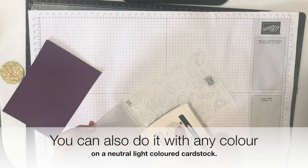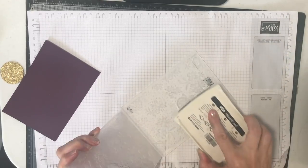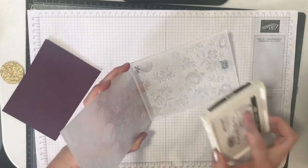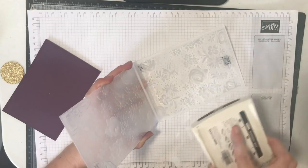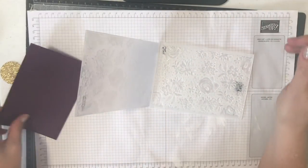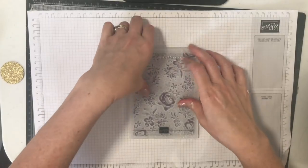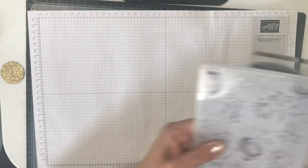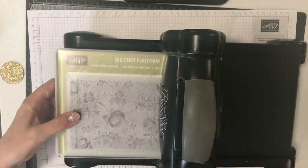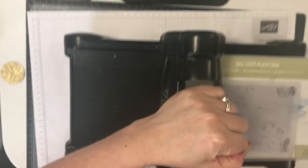You can do this with any embossing folder, but I find the dynamic ones give the best result because they're nice and deep. The more ink you add and the wetter your pad, the more dramatic the background will be. If you have some swipe marks, I don't think that matters — I think it looks quite nice. I'm going to place the cardstock down, close the folder, then bring in my Big Shot and roll it through as before.